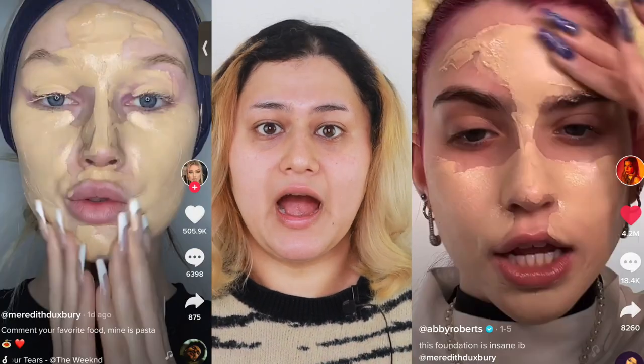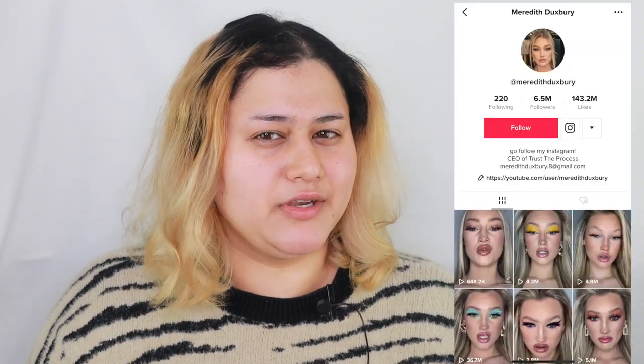Hello people of the internet, today we are going to be trying the new TikTok foundation trend. You might have noticed videos going around on TikTok and sometimes on Instagram of people putting on a lot of foundation — and I mean a lot. It mainly got popularized because of this one creator on TikTok, her name is Meredith Duxbury. She has all these videos where she puts on a lot of foundation.